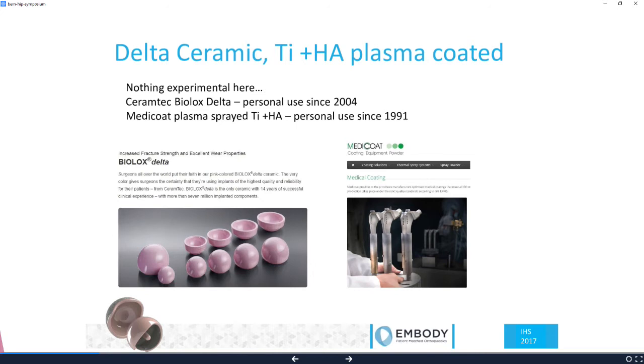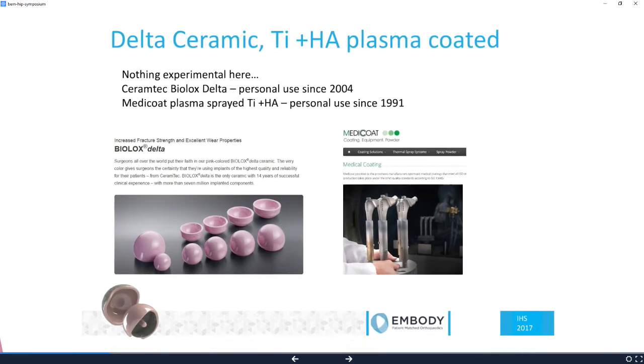I've been personally using Delta Ceramic for more than ten years, so that didn't seem like an experiment. And MediCoat are the company that's plasma spraying the Delta. I've been using plasma spray titanium and HA coating from that company personally since 1991. So neither of these seemed like a big experiment.